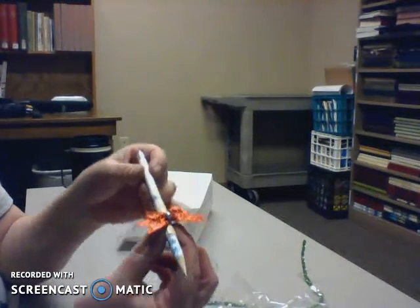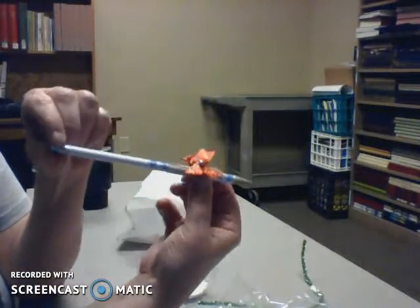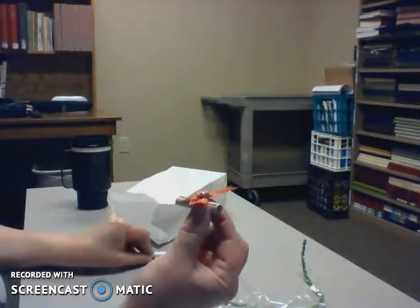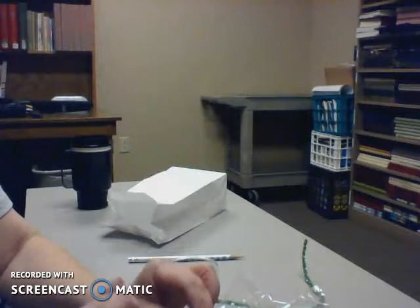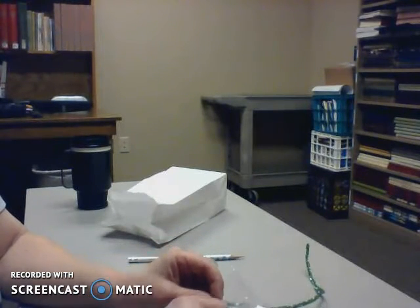Make sure you slide it off to this end, because if you get it caught on that end, the bow comes off and you have to start all over again. Slide it off and now you have this little wish scroll with a nice little bow. Put that aside and let's see what else you get in here.